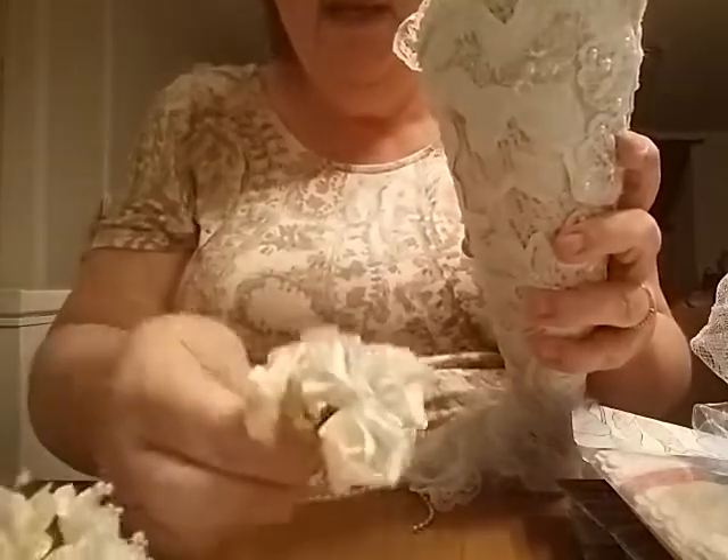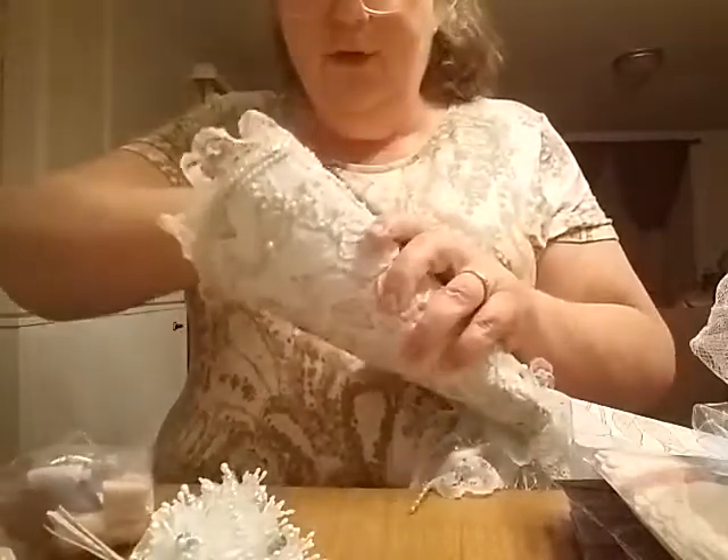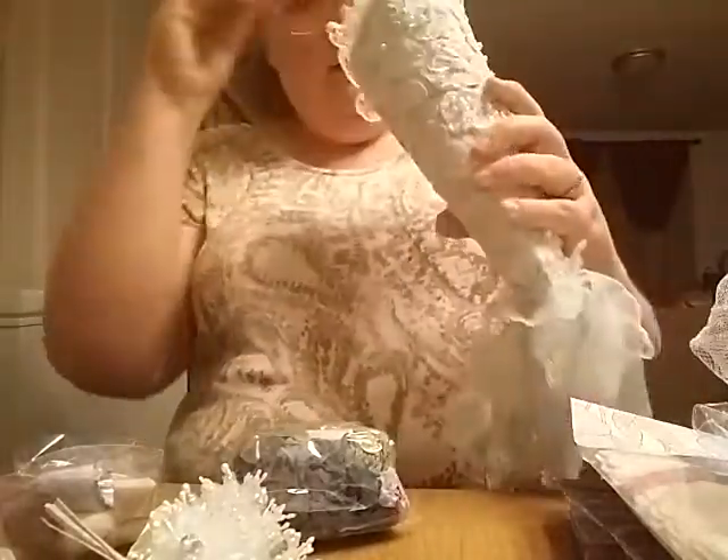You guys are spoiling me, I'm telling you. This has been great. I love all these flowers — beautiful. And more ribbon and trims and things, oh my goodness. Isn't that beautiful? Look at the appliques and the lace and the bling and all that stuff on that. That is just gorgeous. I love all the bling and the dangling things. Thank you, Karen.